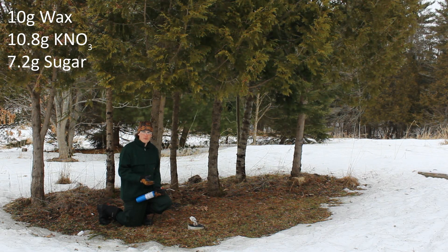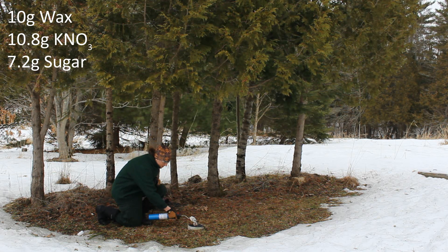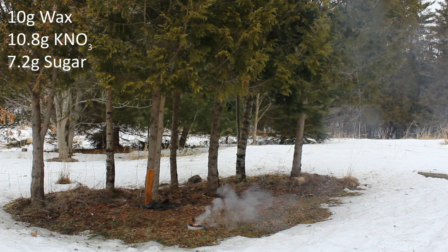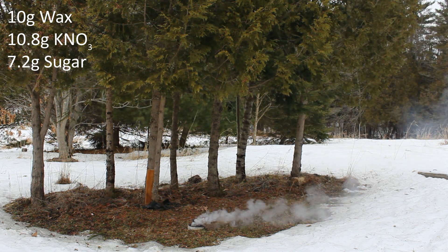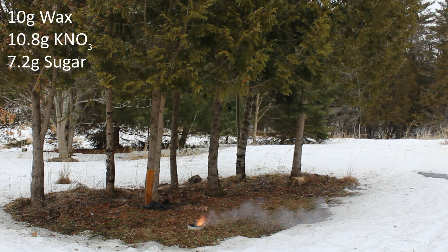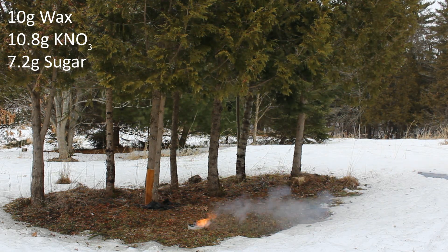This one is the 10 grams of wax mixed in with the 60% potassium nitrate and 40% sugar, adding up to 18 grams of combustible mixture plus the 10 grams of wax. I'm going to light it with a blowtorch after the last one to see if it lights better.